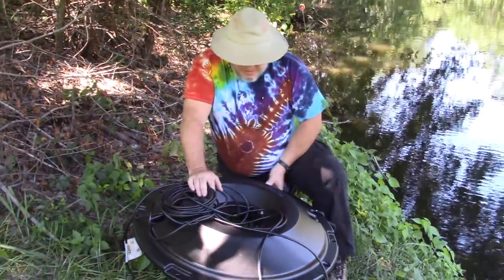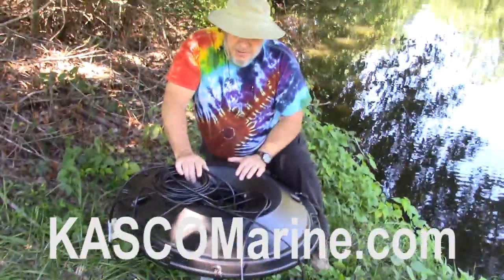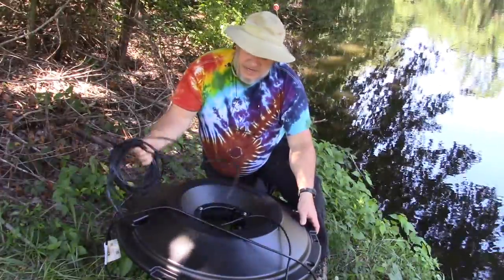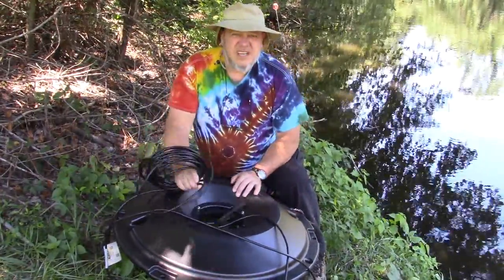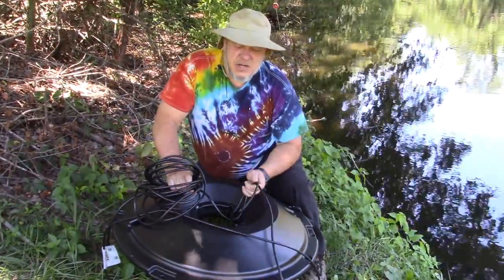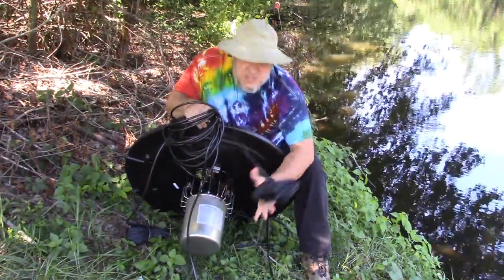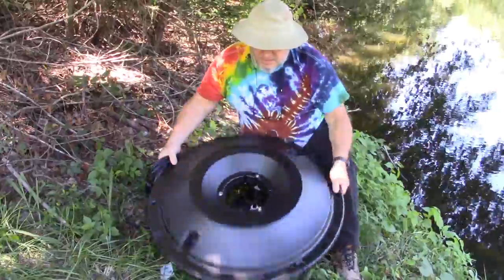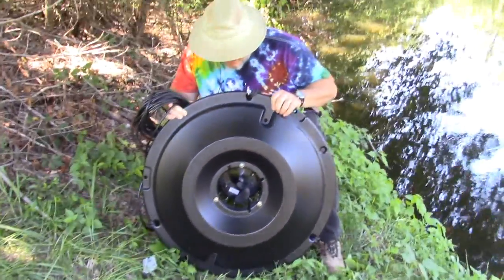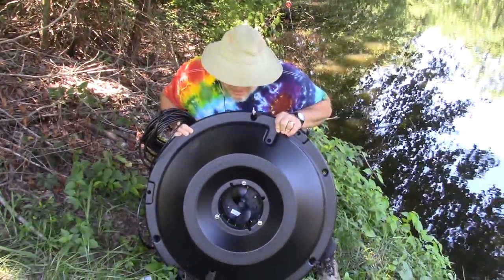So we went ahead and got this oxygenating fountain from cascomarine.com and it came in two boxes. Lori already assembled it for me. One box was the float with these mooring lines and we got 50 foot of electrical cord. We could get a hundred foot or a hundred fifty foot, but it was about a hundred dollars for every 50 foot. The second box had this thing here, which is basically a big motor with a propeller on the top of it — pretty sharp actually. It's just going to make a hellacious gurgling in the water and help oxygenate the pond.